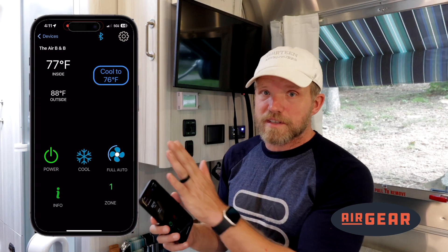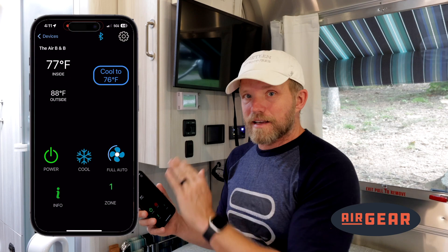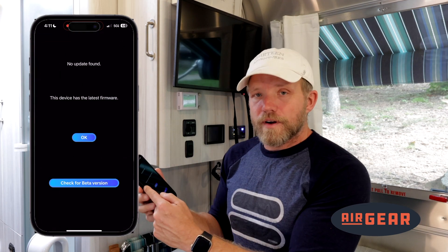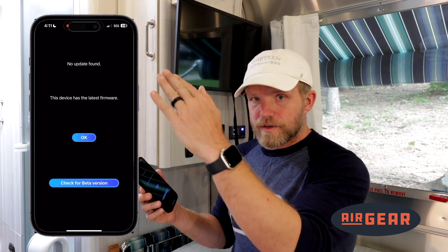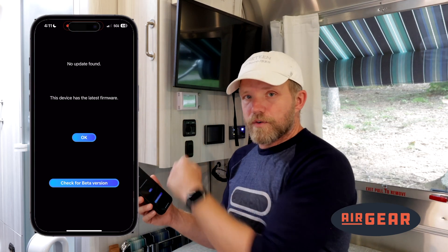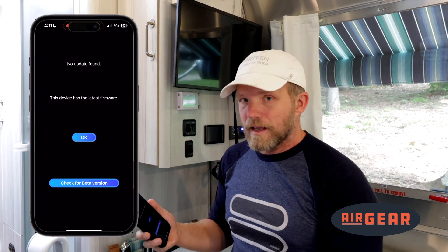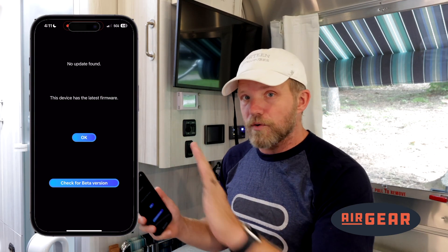The first thing I want to do once it's connected and synchronized is hit the gear icon and check for updates. If there are any updates to this firmware, it will download through your phone and then Bluetooth over to the device and update it. You will see the device restart once that happens. That's the first thing you should do before you go any further.